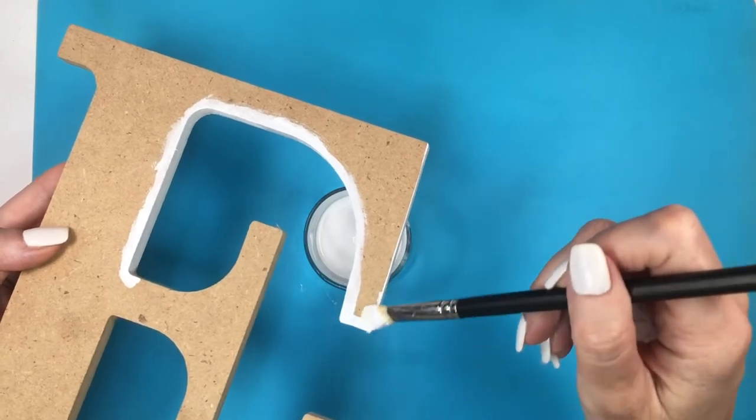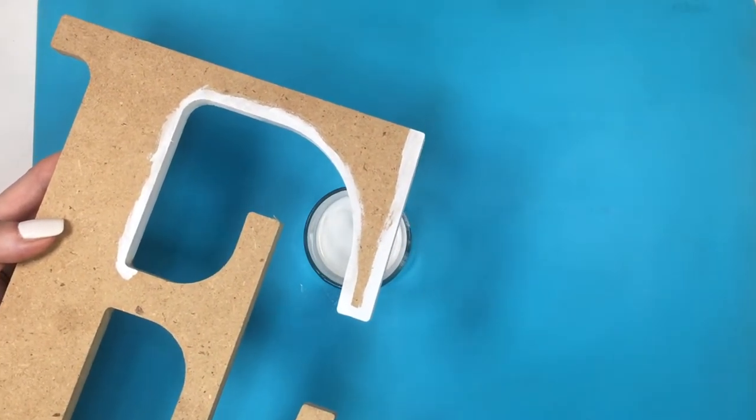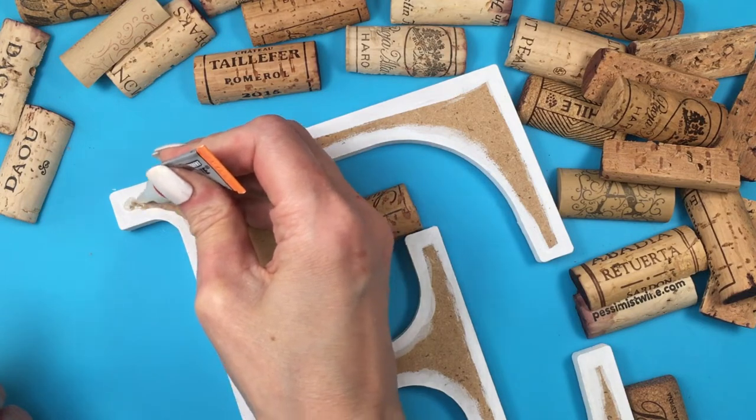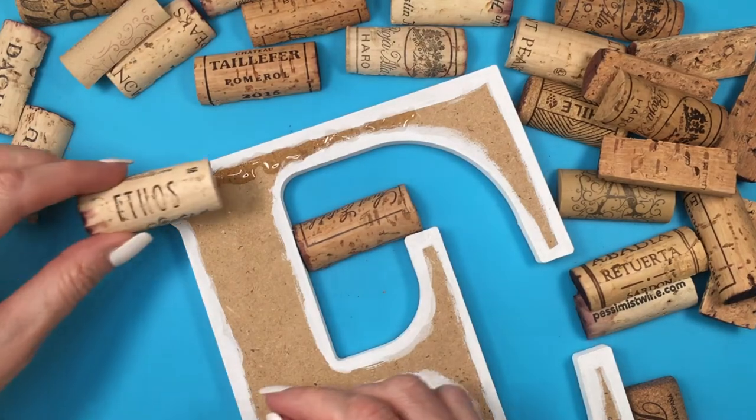I'm going to be painting the edges plus the front edges of the letters as a background, just in case something on the edges shows. I'll give this two coats. Then I'm going to use super glue and start gluing my half corks on.